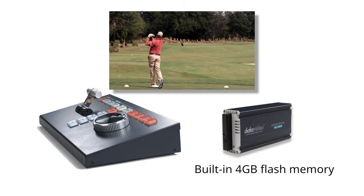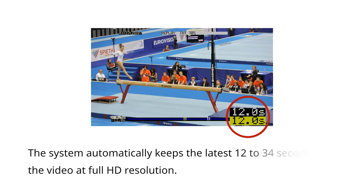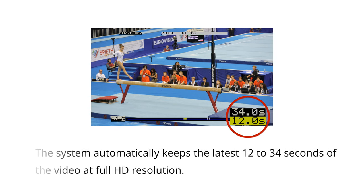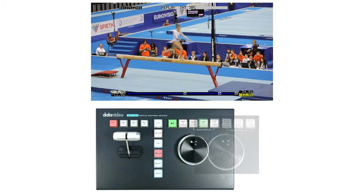How does it work? During a live production show, the system will automatically capture the latest 12 to 34 seconds, depending on the format of the video, of action, storing it in the built-in 4GB flash memory.